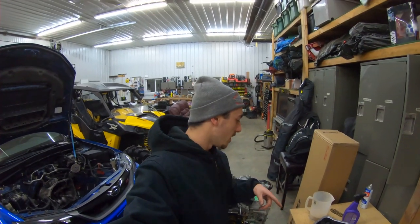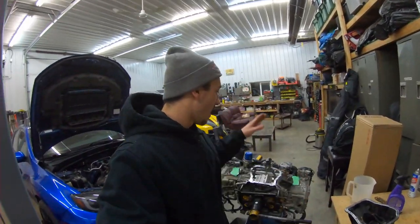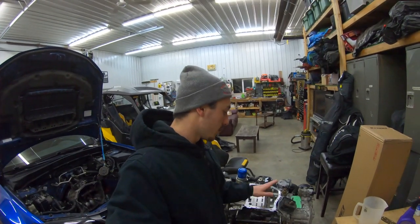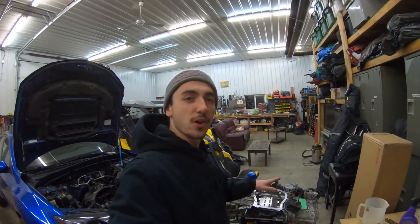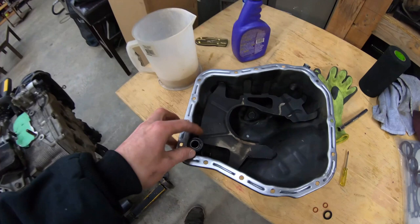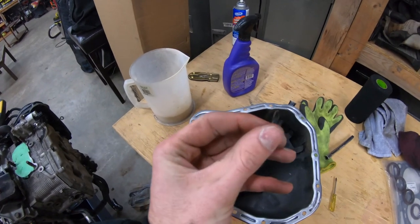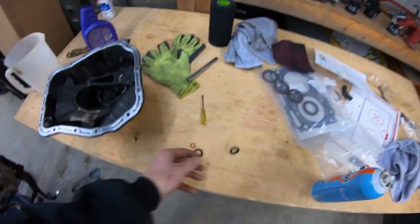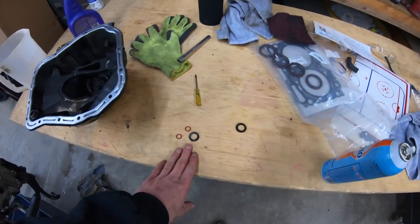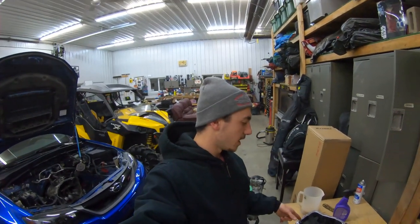The oil pan is all cleaned up and ready to go. I cleaned it in the Varsol tank, brake cleaned it, wiped it down, and cleaned it with scotch brite again. I scotch brited the block again and brake cleaned with a rag and wiped it down — all clean and ready to go. I do need to replace my oil dipstick O-rings and there's an O-ring on the oil pan that goes to one of the oil passages — mine's all flattened out and horrible. I got new OEM ones from Subaru. I'll put the part numbers for the dipstick O-rings and the oil pan O-ring in the description below.